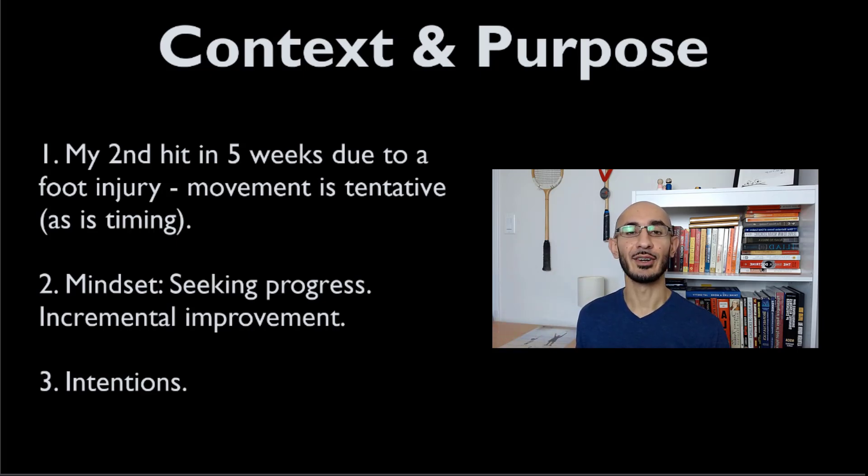Giving some context: I had hurt my foot — I think I bruised a bone and damaged some of the fat pad — almost five or six weeks ago. This was my second hit back in quite a while, so my movement and timing are a little bit tentative. But the reason I'm sharing this is not to make an excuse for myself.